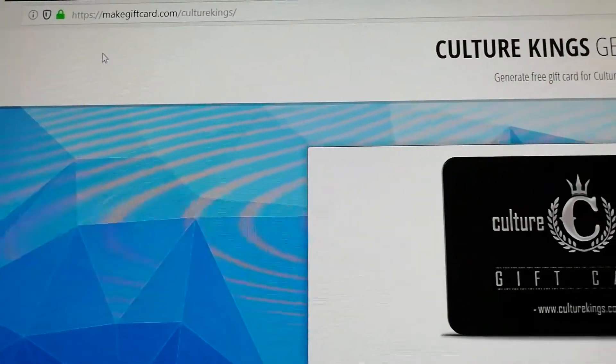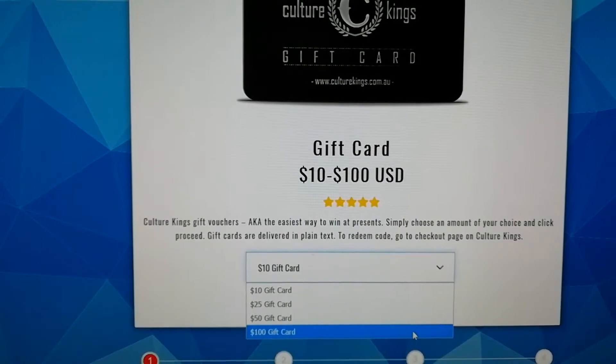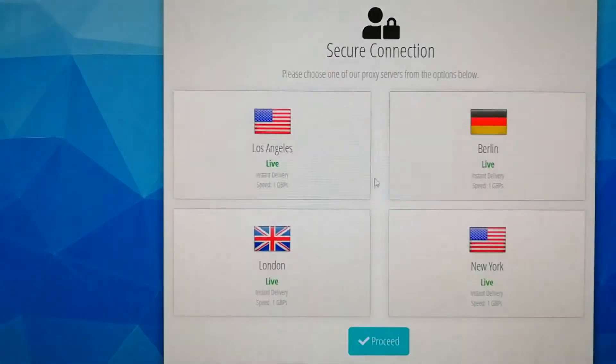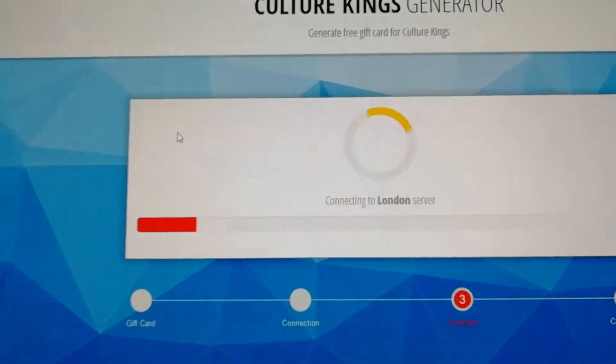First, go to makekiftcard.com slash Kulturokings and here just select the gift card size, press browse it, and here just select any server you want to connect to and wait for a moment.